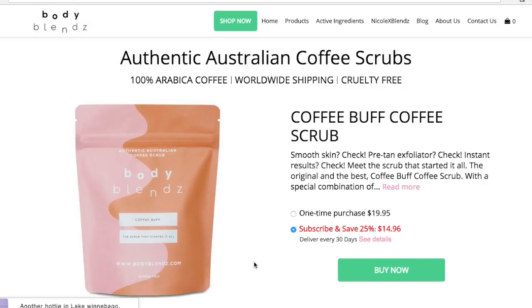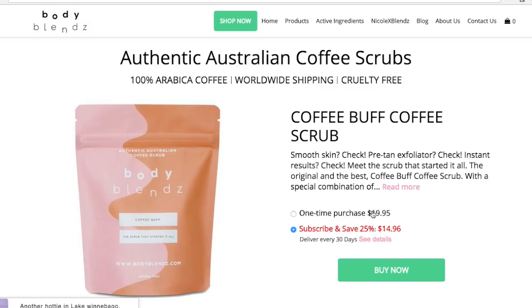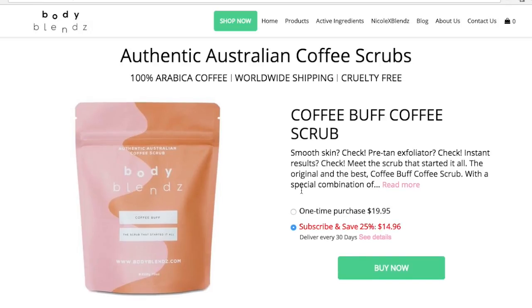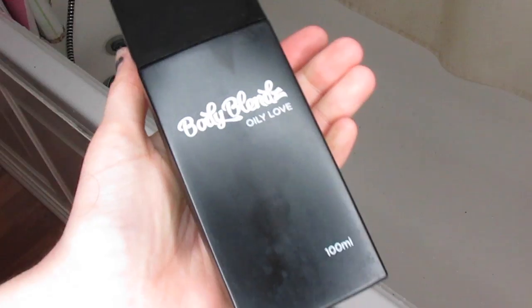But in terms of what it actually does for your skin, I really like it. I think it's a nice product — even my arm feels super silky, and my skin never feels silky, so I'm quite impressed. It's really cool that you can subscribe to save 25%, because if you use this three times a week you'll use it up pretty quickly, so having it delivered every 30 days is a nice idea, especially if you really enjoy these products.